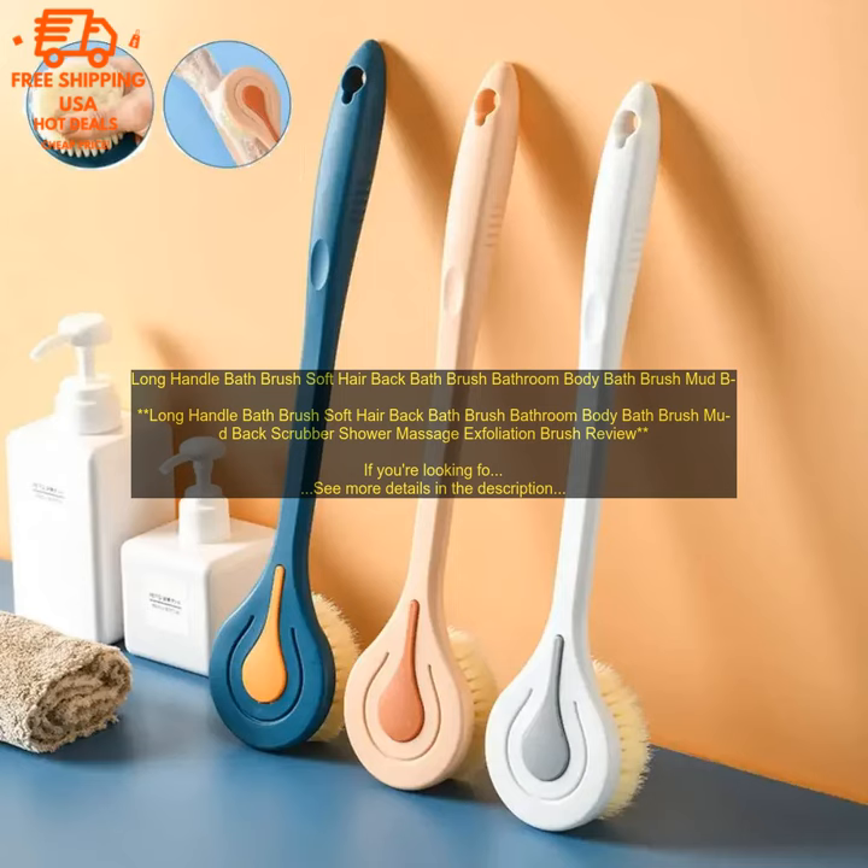Long Handle Bath Brush — Soft Hair Back Bath Brush, Bathroom Body Bath Brush, Mud Back Scrubber, Shower Massage Exfoliation Brush. Review: If you're looking for a long-handled bath brush that will help you exfoliate and cleanse your skin, the Soft Hair Back Bath Brush is a great option.